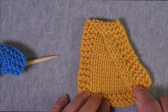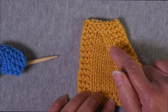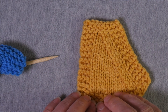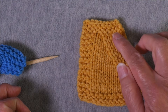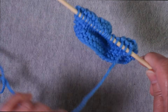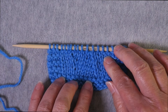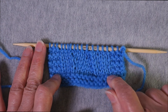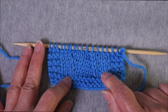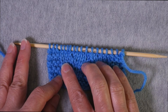This swatch was useful for showing three different decreases stacked together, but as you can see, unless you start with a lot of stitches you can run out if you keep practicing different decreases. So I'm going to demonstrate on a swatch that won't change size, and I'll give you a link to instructions so you can practice the various decreases and compare them.